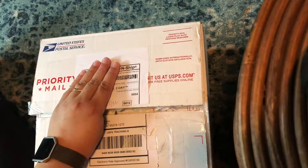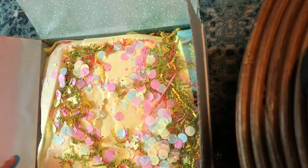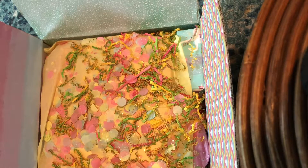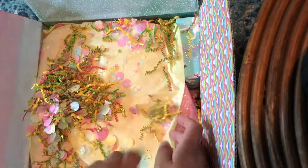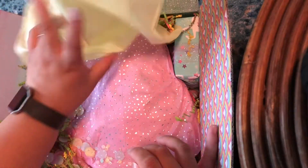Let's go ahead and open it — I only opened the top and haven't peeked at all, so this is all a surprise. She did tell me it was packed in here, to be careful when I opened it. Oh, look how pretty! Oh my goodness, I love all this. Look at all this confetti — I wonder if she made this confetti, it's so pretty!